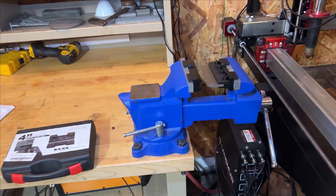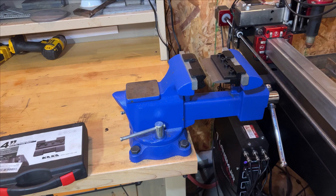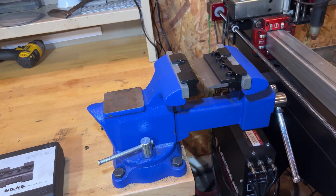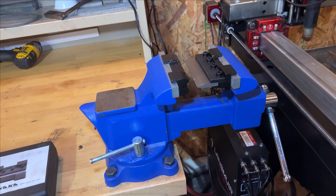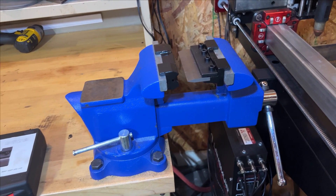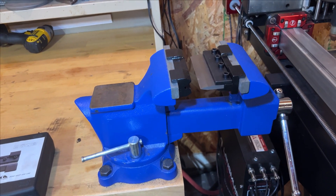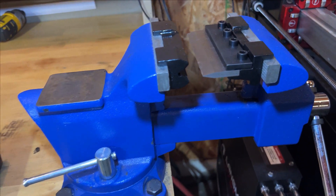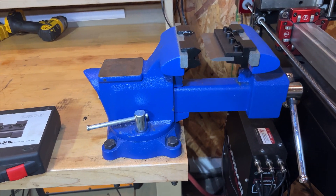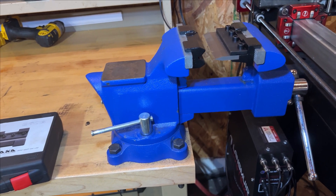We also purchased a vise online — this is a Yost vise, which is a pretty reputable brand. We also got a brake die set. The brake die set hasn't been that useful; it's good for making one nice bend in metal. When we did have to make one bend, like a 90 degree, it works great. But if you need to do more, I just don't think it's accurate enough. However, the vise itself I definitely recommend — it's come in handy with the plasma cutter and other stuff as well.